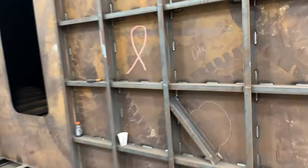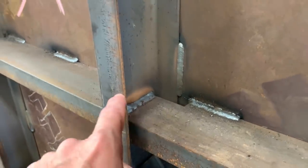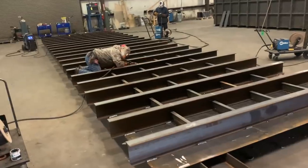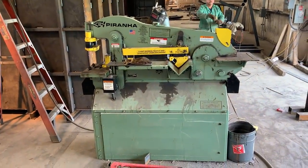I would not be able to live without this machine because it does all the coping that allows me to fit channels to channels and channels to I-beams — by doing things like a cope right there. So today, let's take a look at this machine: the Piranha 65-ton ironworker.